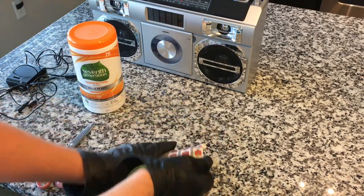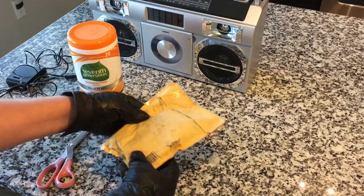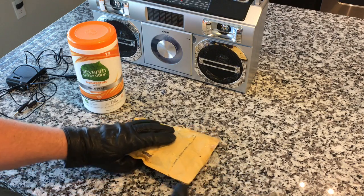Hey everybody, welcome back to Recordology. Check this out — look how many stamps are on this thing. What is this? This is a mini disc player that I bought from Ukraine. I'll tell you about why in a minute.